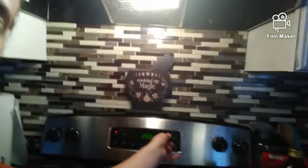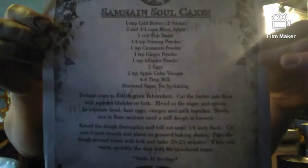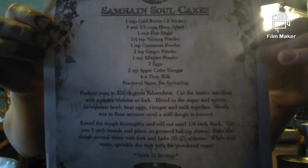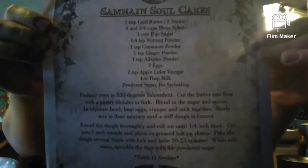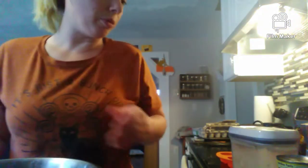Heat up your oven to right here, and I'm gonna show you the recipe. So if I dump everything and you guys are like, 'oh what did I miss?' you will know, so let's do this.